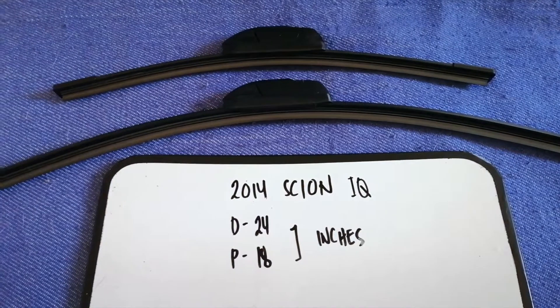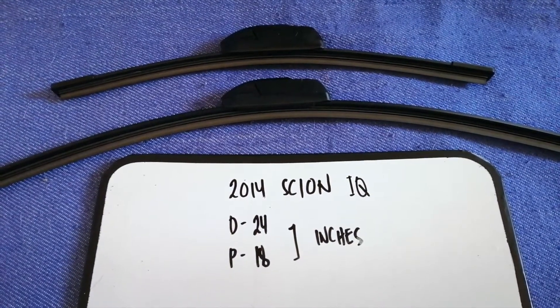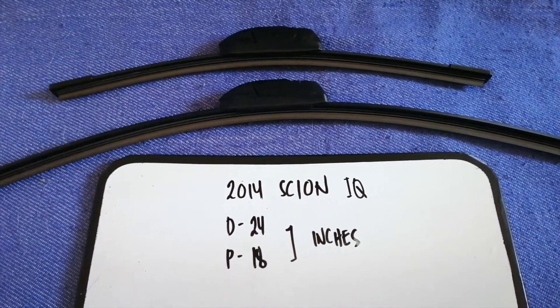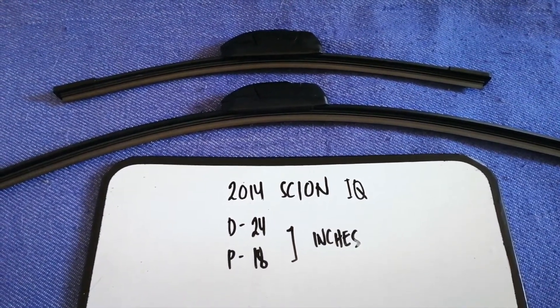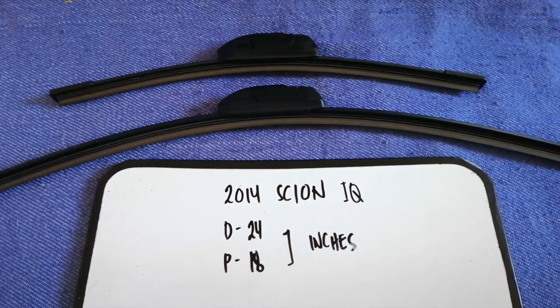As you can see, the blade size is different for the driver and for the passenger. So once again, the wiper blade replacement size for the 2014 Scion iQ is 24 inches for the driver's side and 18 inches for the passenger side.